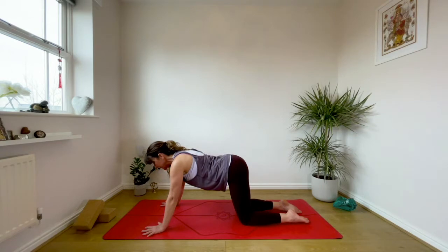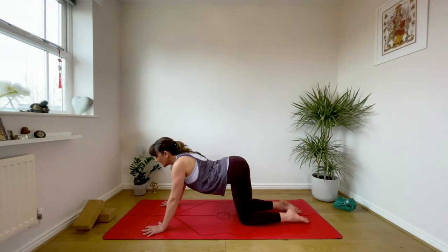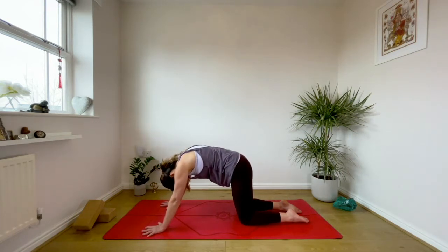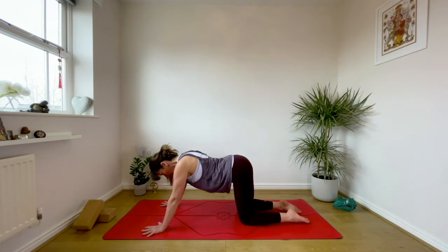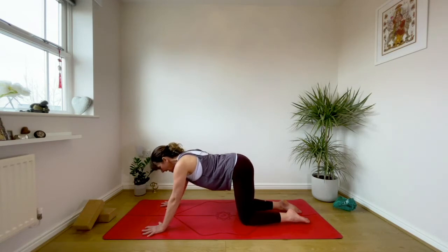We're going to do a little cat and cow. Tail lifts and you lengthen the front body as you inhale. And as you exhale, draw the navel in, chin comes to chest — there's a connection between crown and tail. Then inhale again, roll and open the front spine. Be cautious of throwing your head back, keep your neck long. And exhale round.